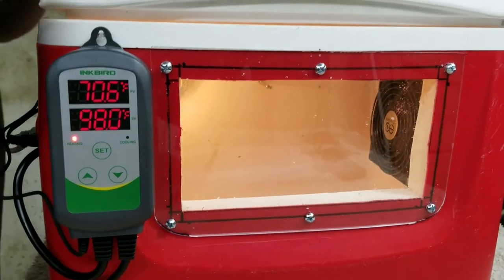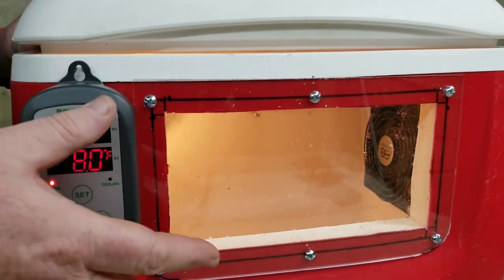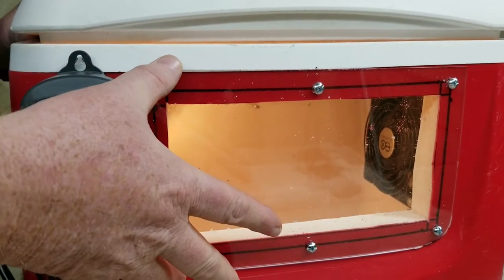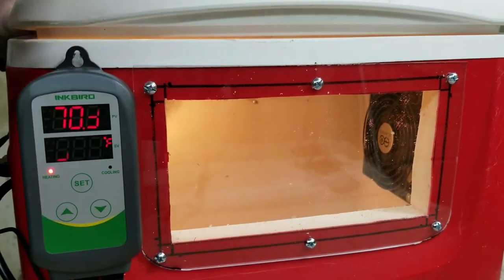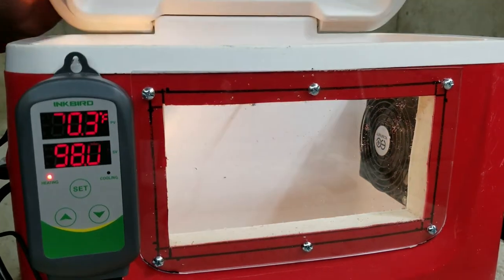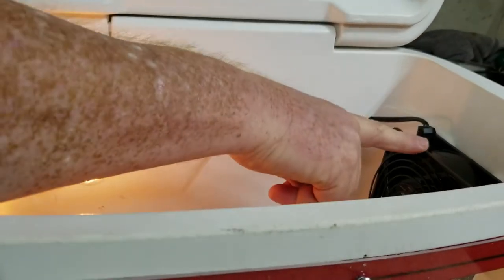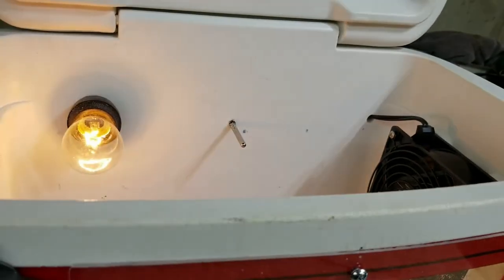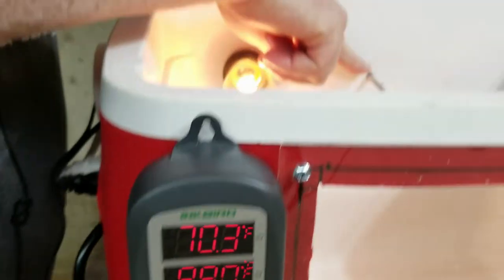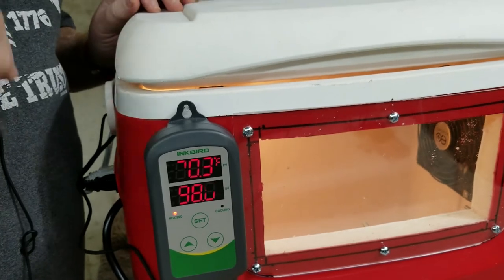Hey, welcome to Bird Squawk and part two of the cooler brooder. In our first video I showed you how to cut this glass and install it — that's probably the toughest part of this whole project and takes the longest. Today I'm going to show you how to install the light, the fan, the controller, and ultimately the thermostat, and then we're going to show you it working. Stick around, we'll be right back.